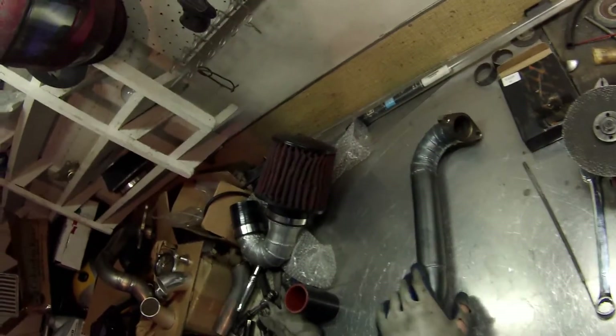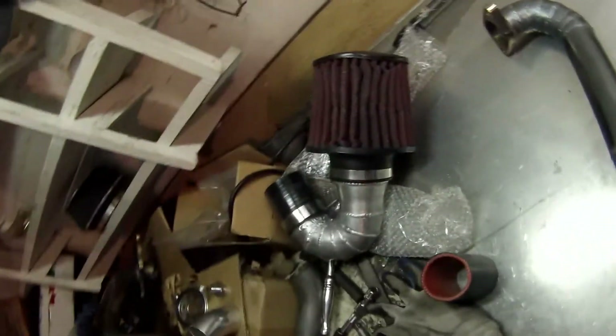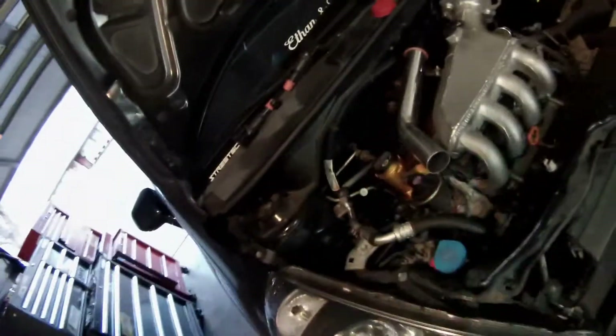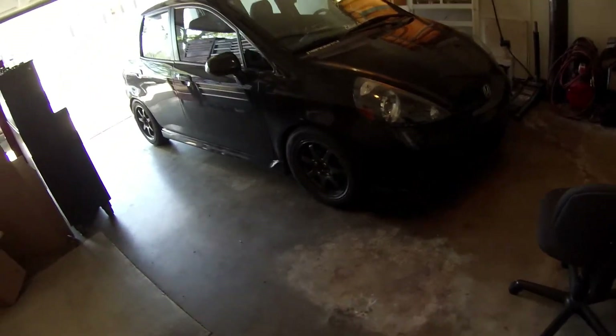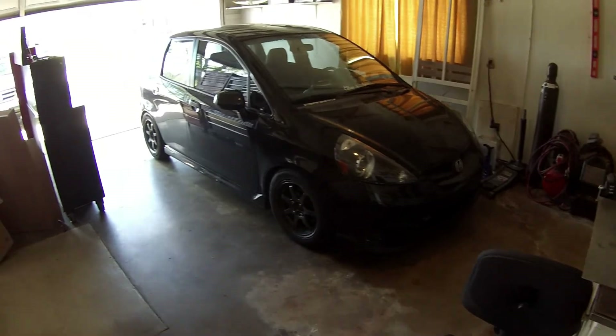Finally got the wastegate dump finished. It's made out of mild steel because I ran out of stainless, so that's why it looks the way it does. Downpipe is finished. The turbo is mounted back there. Going to start on the intercooler piping in the next video. If you guys have any questions or comments leave those below, be sure to subscribe to get notified when the next video comes out — until then, see you guys later.